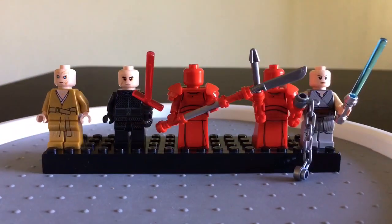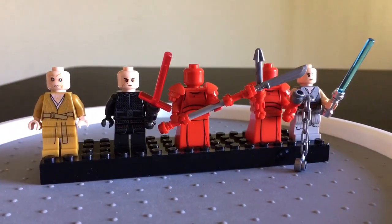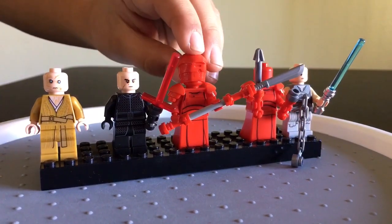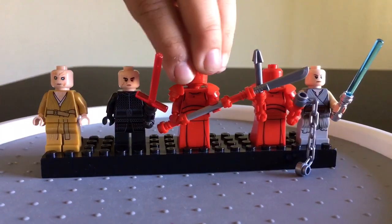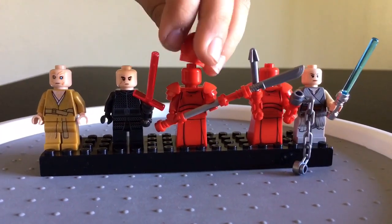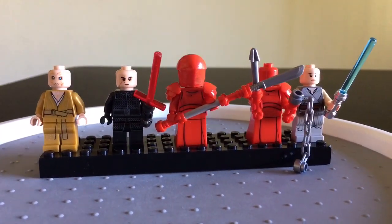We really hope you enjoy these minifigure reviews because we just love them. Gio the Jedi, which one is your favorite? The Praetorian Guards! And look, you put his helmet on backwards — ha ha! All right, now let's get to Snoke's Throne Room.